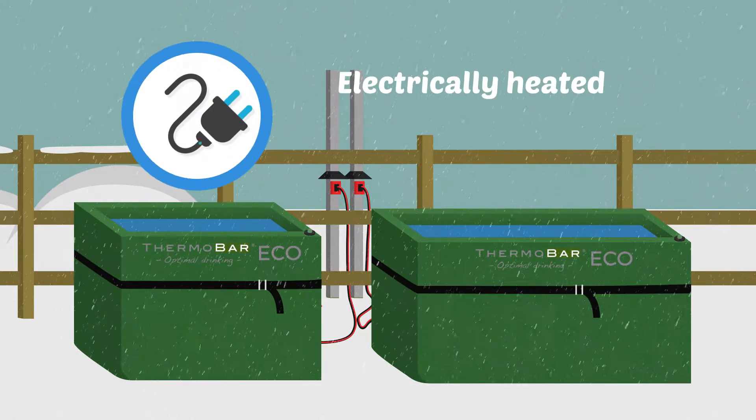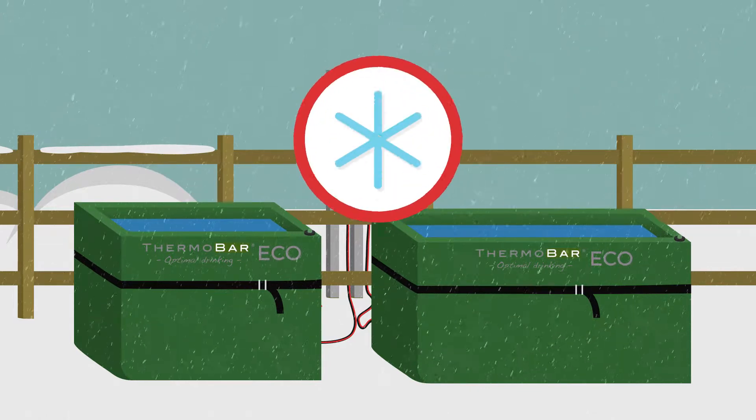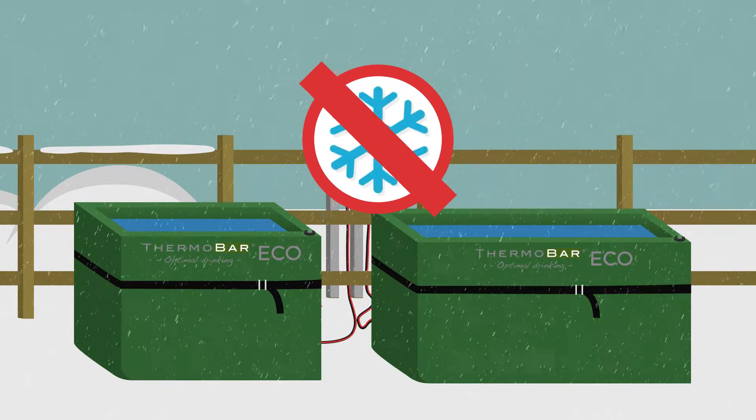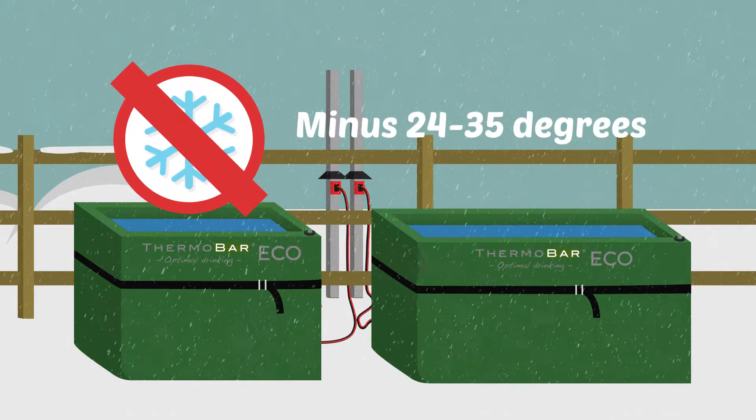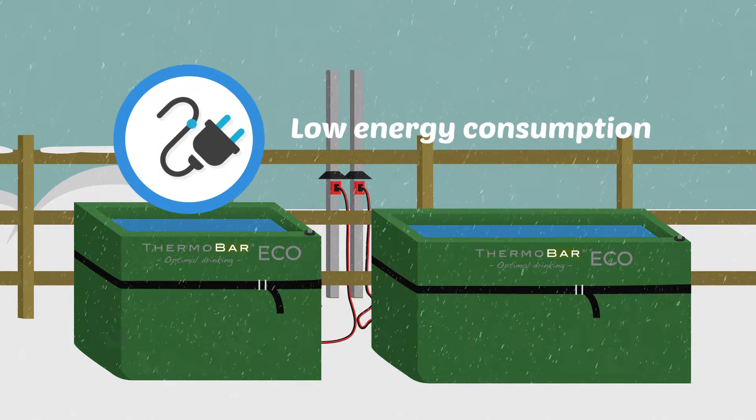They are electrically heated and you can easily connect them to a regular wall socket. The troughs are designed to make sure that water doesn't freeze. They work in temperatures down to minus 24 to 35 degrees Celsius depending on the model, and have low energy consumption.